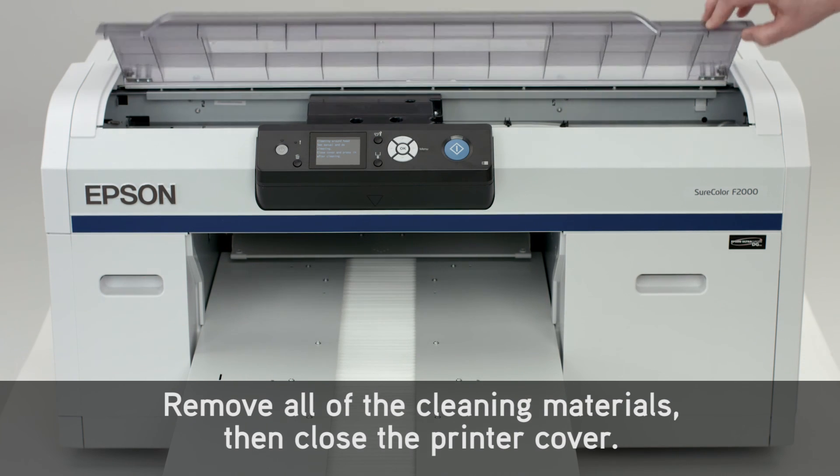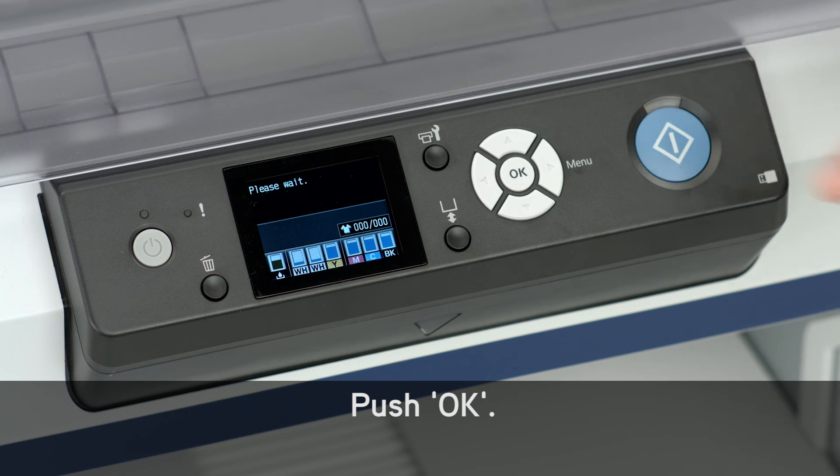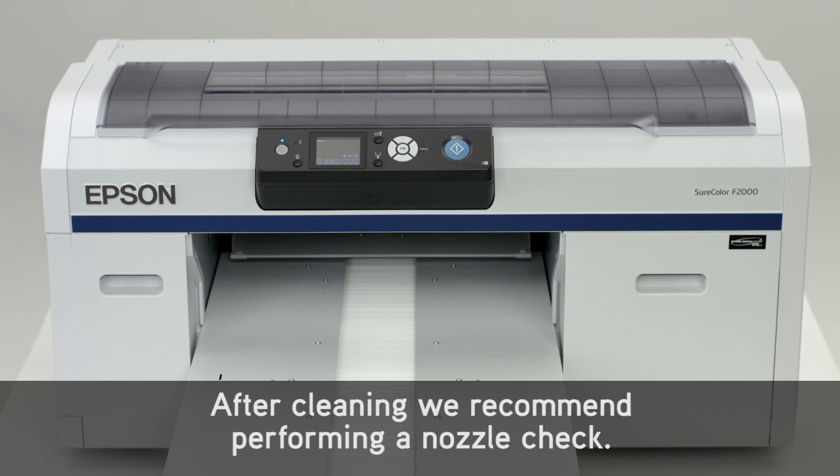Remove all of the cleaning materials, then close the printer cover. Push OK. After cleaning, we recommend performing a nozzle check.